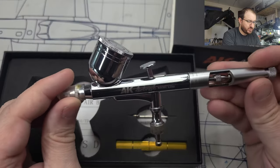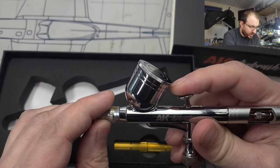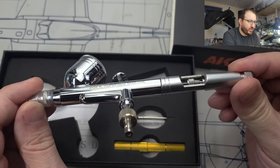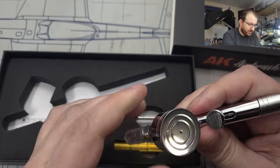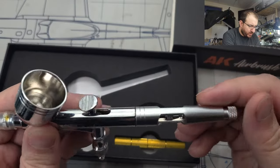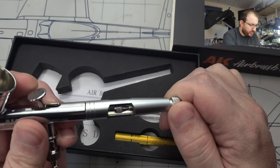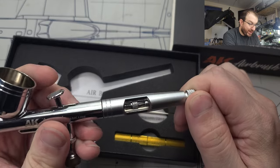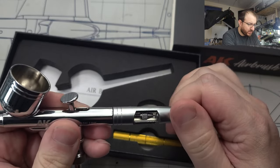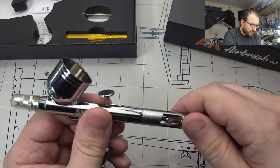Okay, so far with the airbrush, pretty good quality. Looks similar to some of the other more basic designs I've seen — basic reservoir type — and it does have the adjustment for locking out how much paint flow you have. That works really well in conjunction with the smaller needle. Let's take a look at that.